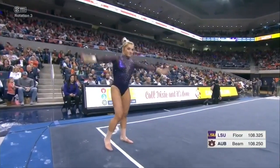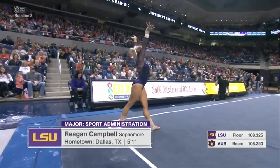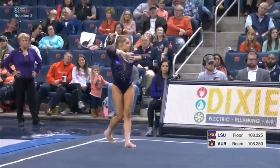Regan Campbell gets a chance for LSU on floor exercise. Ruby Harold starts with a 9.825, so a very good start score for LSU in this rotation.